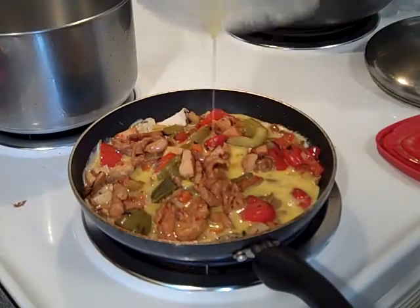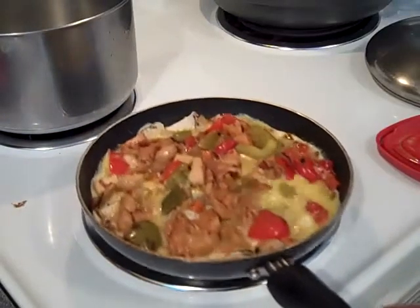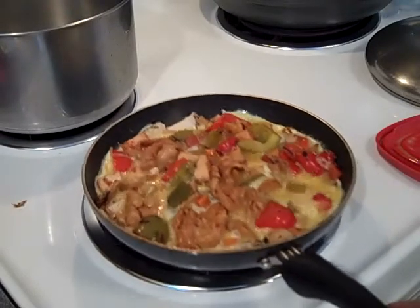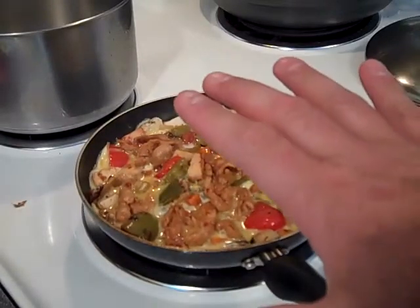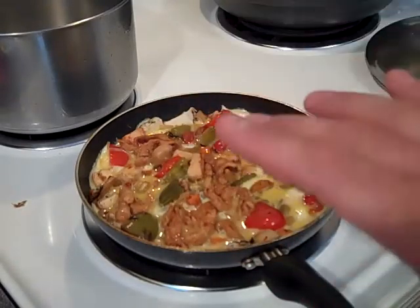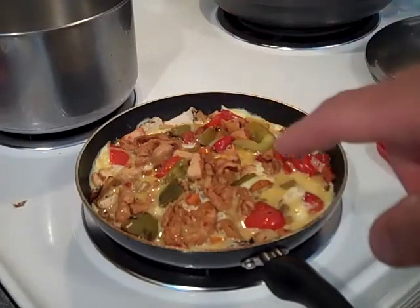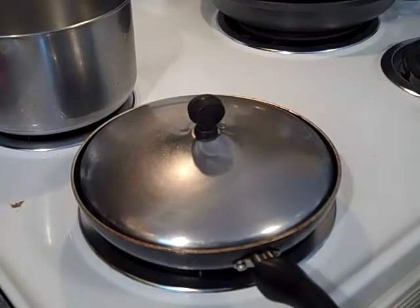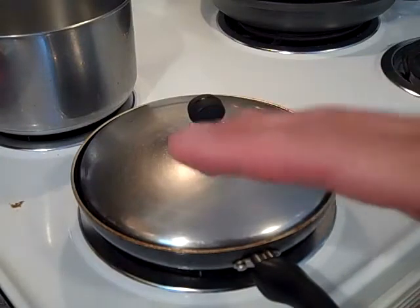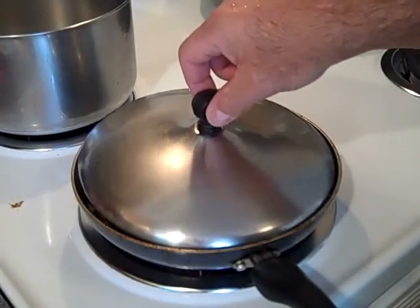Three eggs beaten up - always pour from the edges in to the center, never pour right into the middle first. You've got to build an outside to work your way to the inside. Make sure your pan is warm enough, then give it a little shimmy shake to settle the eggs in there. To use the Alton Brown line - walk away, just walk away. Don't futz with it, leave it alone, let it sit up for at least about a minute, possibly two. Don't add more water after you put the eggs in - you'll get soup.